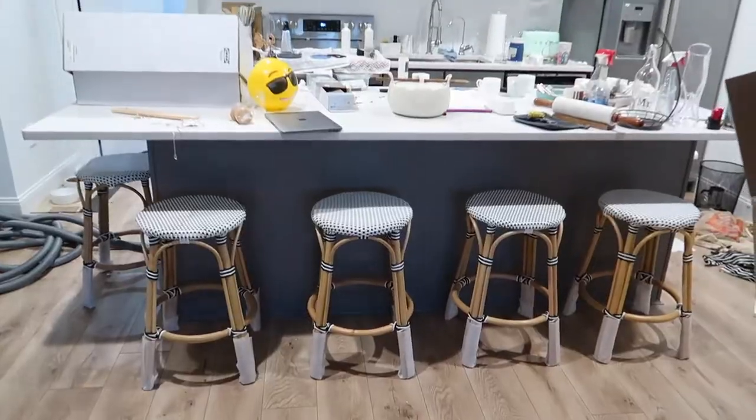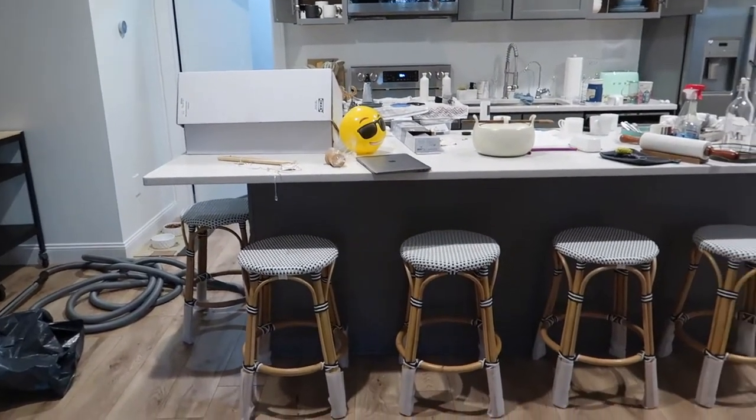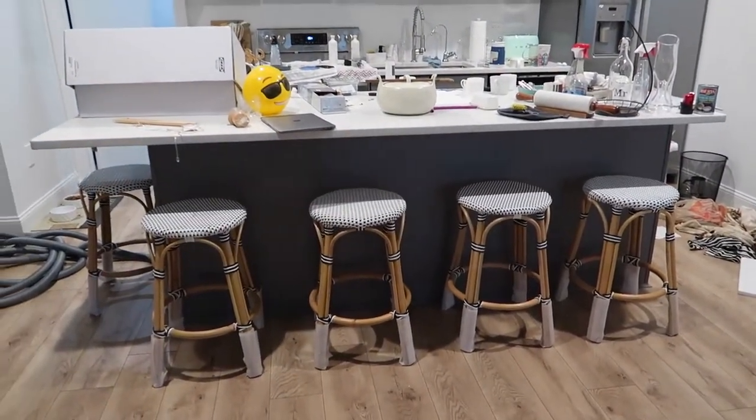It looks so good — it makes the kitchen look so nice! Do you like it? Yes, I like it.